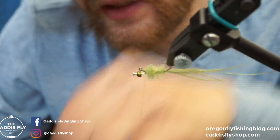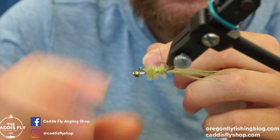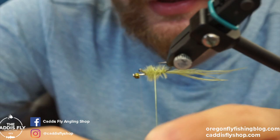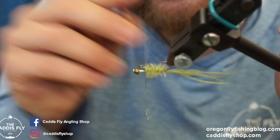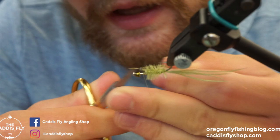Clip the excess body herl, then rib the wire through to help it stay together and add a little segmentation. Once that's done, pinch it off in front of where the balance pin comes off, and clip or helicopter it off.